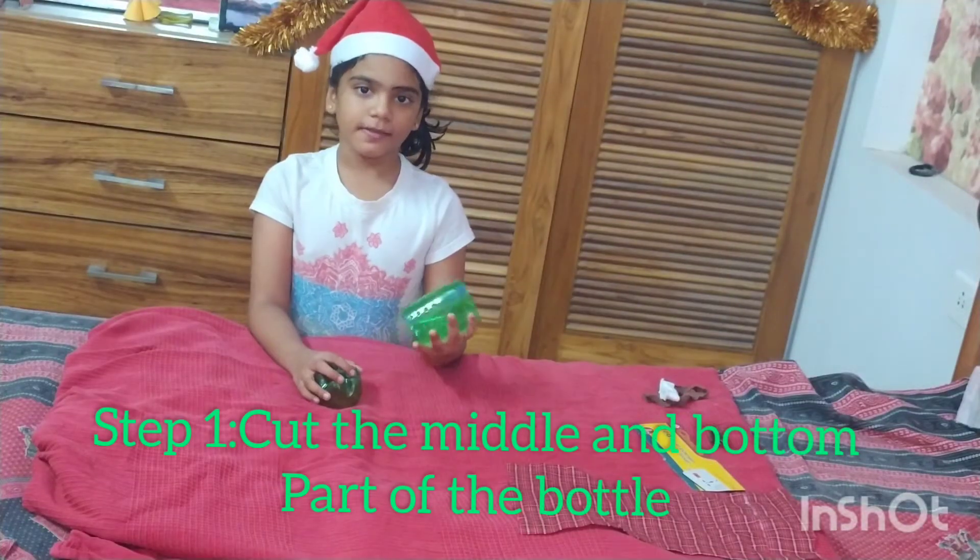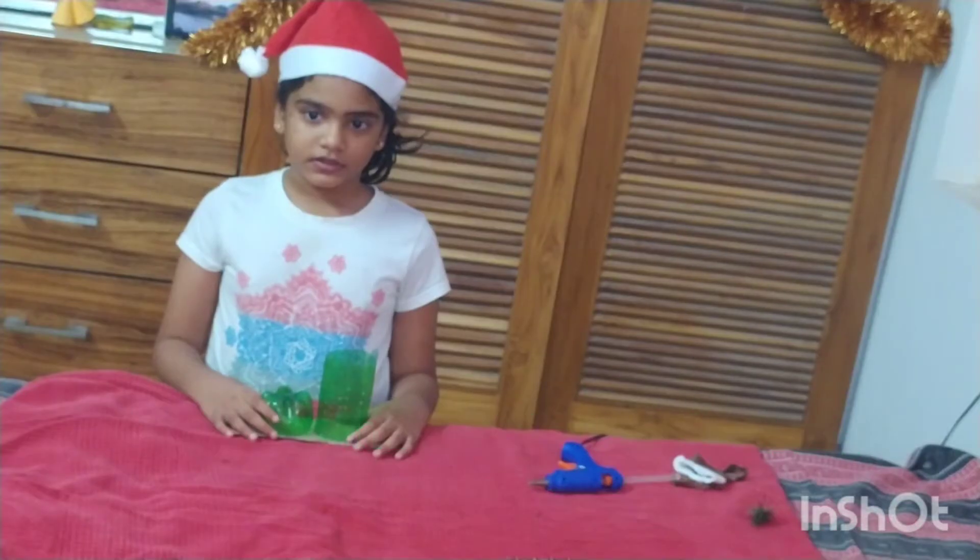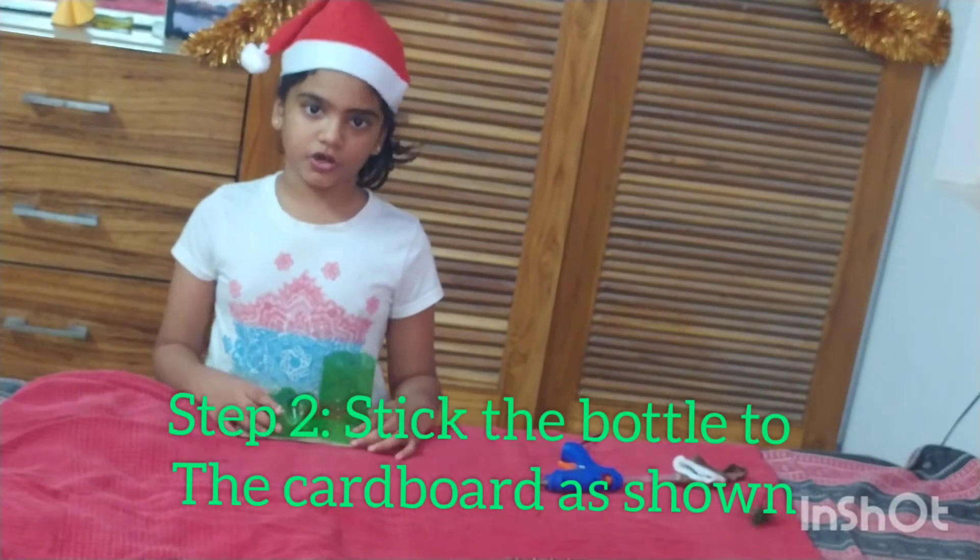Step 1. Cut the middle and the bottom of the bottle. Stick the bottle and the cardboard as shown.